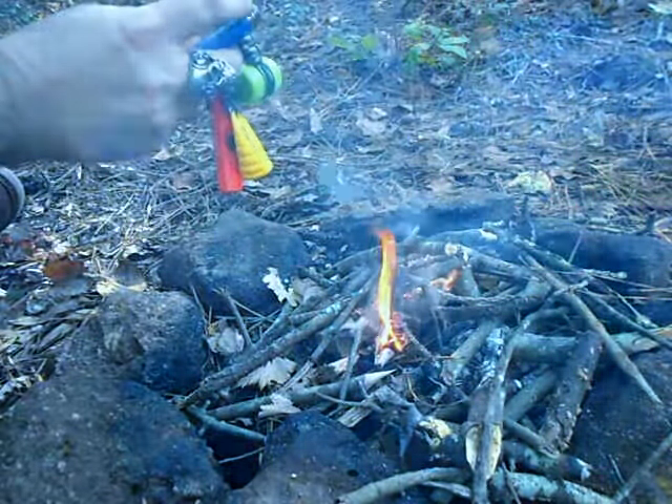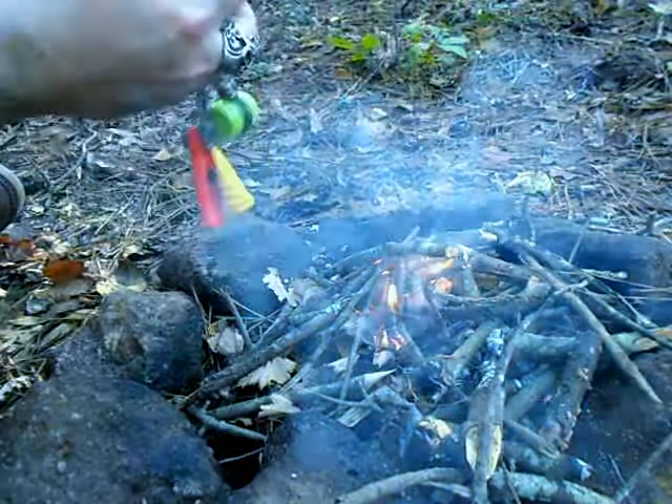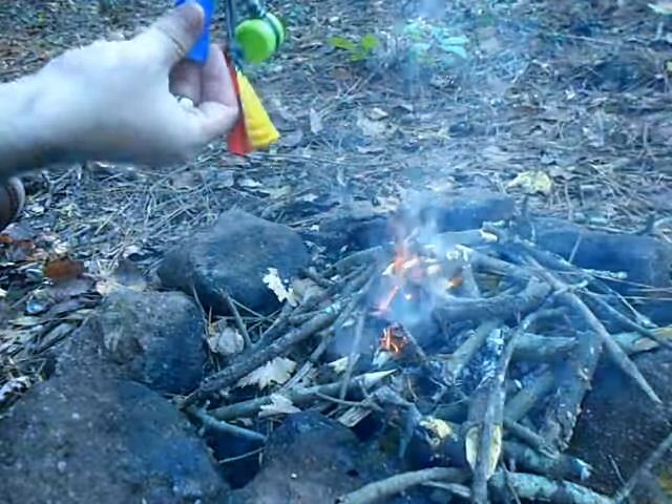You can drill a hole through the lighter and put a little split ring on it and hang it, or you can just wrap a ranger band from top to bottom with a little split ring on it and connect it.